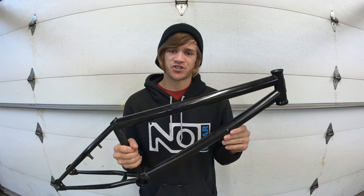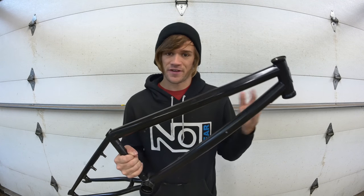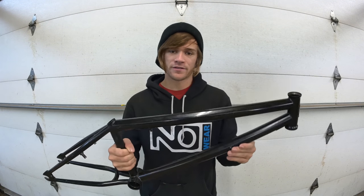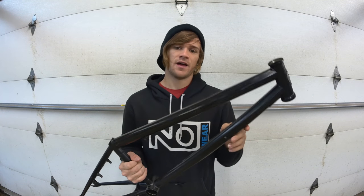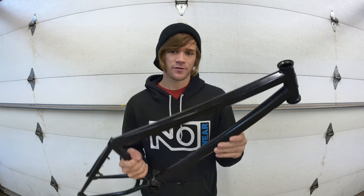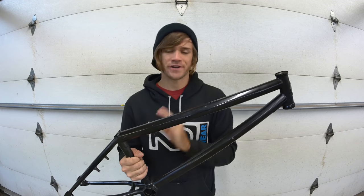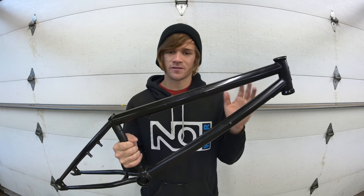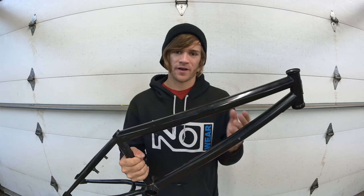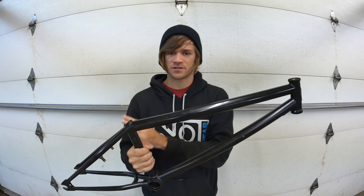Throughout the years BMX frames have changed for a variety of reasons — a couple of those being just to fit the trends of the time or to make bikes feel better for certain disciplines, whether it be park, street, trails, or for certain styles of riding. To get right into what all of the geometry and numbers mean, let's talk about the pieces and parts that make up a BMX frame, starting from front to back.